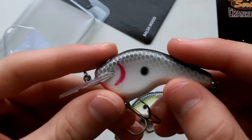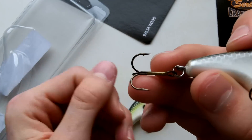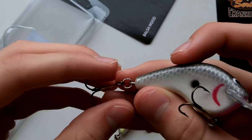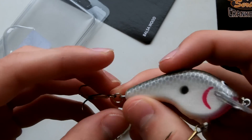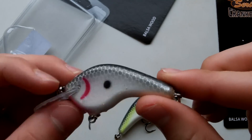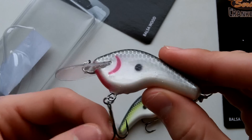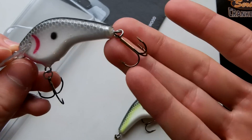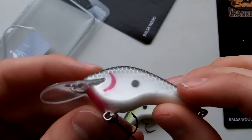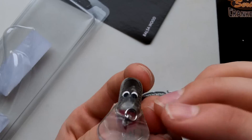Another question people might wonder about is hooks — what kind do these come with? They look like the same ones you'd get on a spook, but they're not. They're TX3s and they are sticky sharp. I'd throw these right away. But if you're someone who always puts Owner hooks or kamikazes on everything, these obviously aren't what you're looking for. I'll fish them right away unless they give me problems, then I'll change them.